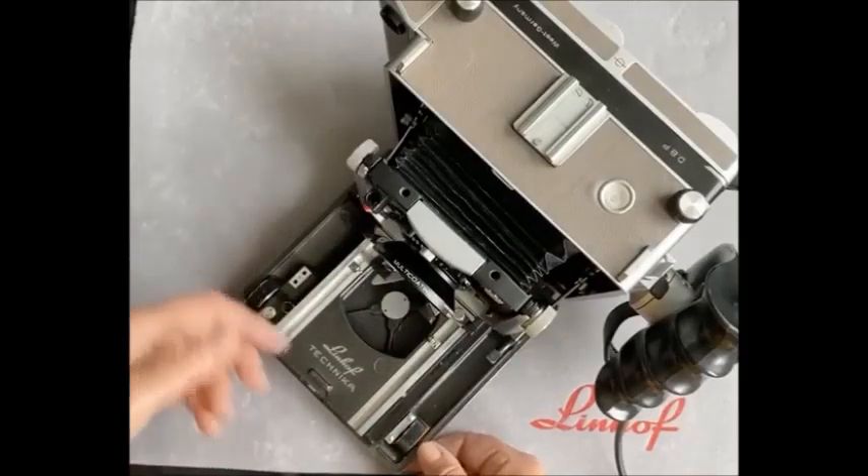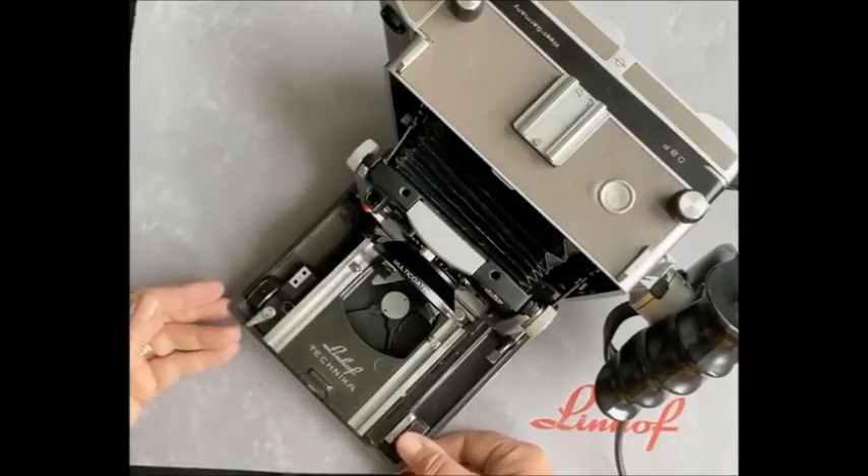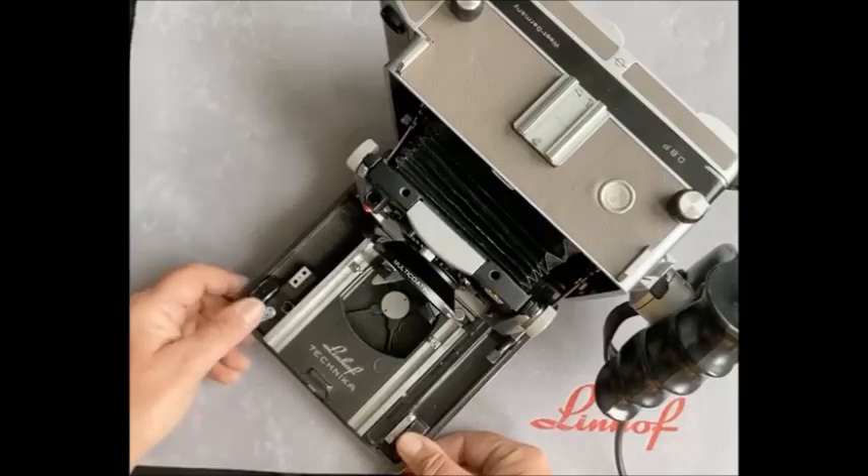I should also point out that if you have existing large format lenses and you're purchasing a body or you've bought one used, then by having the body and your lenses, we can cut the cam to suit.